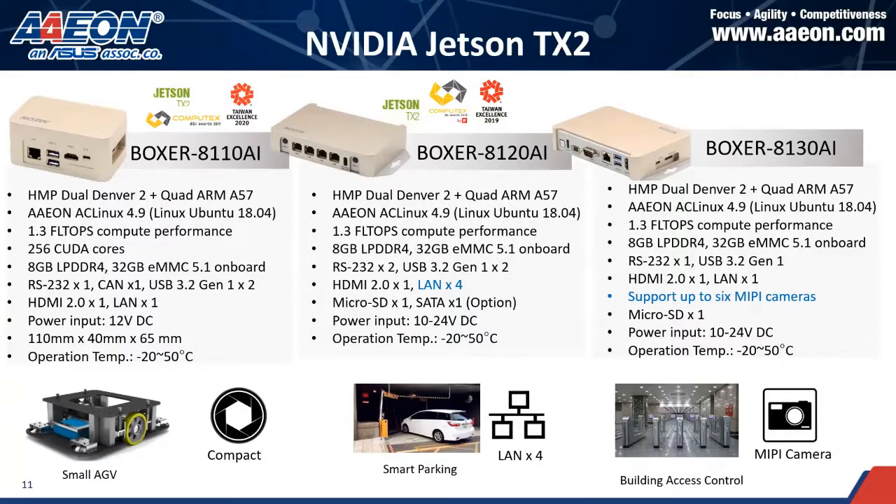Each model has different features. For example, the Boxer 8110 on the left side is a very compact size — just a little bit larger than a credit card, or roughly the same size as your palm. It's perfect for smart AGV applications, or indoor retail use.